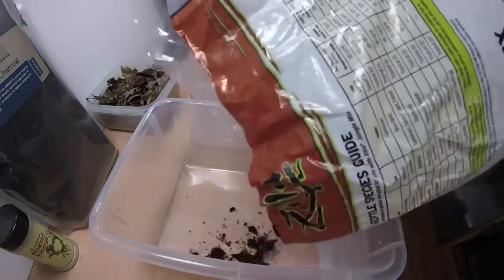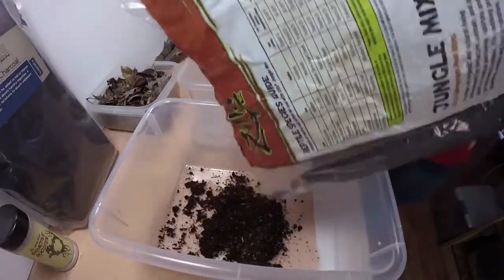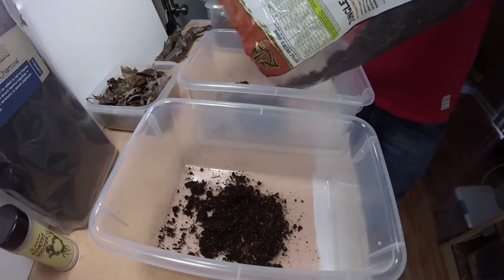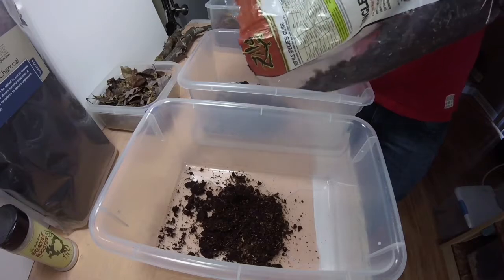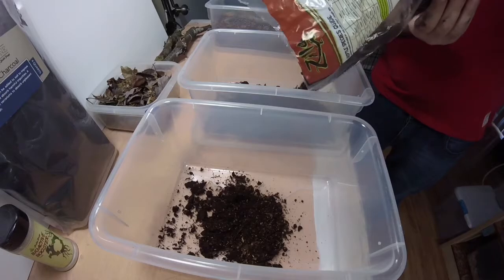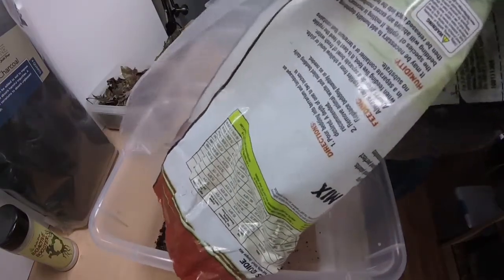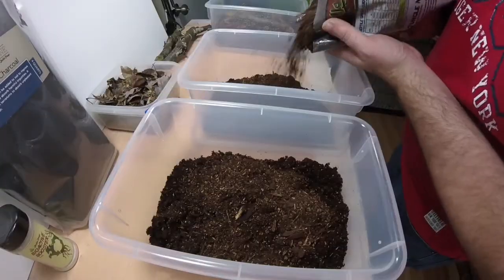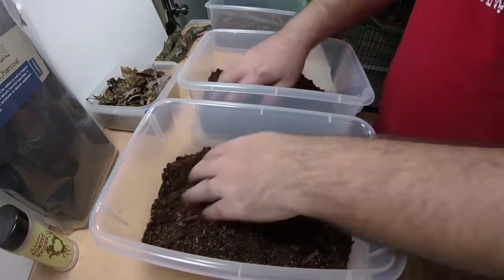I'm going with Zilla as my substrate here. I just like all the ingredients they have in there for a relatively decent price. I'll only add a few things to tailor this substrate for the cultivation of isopods, but this is just a good product to start with.